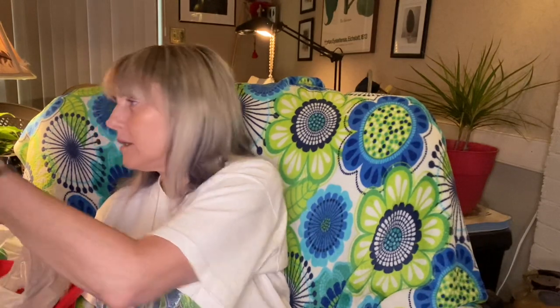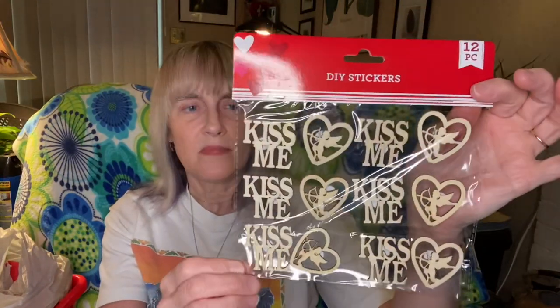The next thing I got was the DIY stickers — I don't think I've seen the ones with cupids before so I thought that was really cute. I'm going to use those in the pocket letter that I plan to make. I'll probably color them red using my markers or paints — most likely red. I don't think they've had those before, I think that's a new thing.